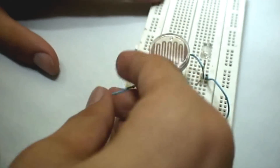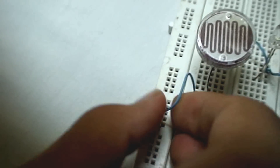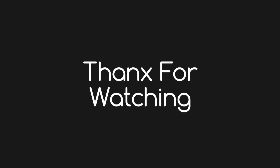We insert a wire from one terminal of the LDR to the negative rail of the breadboard, and connect the LED in the circuit. Thanks for watching.